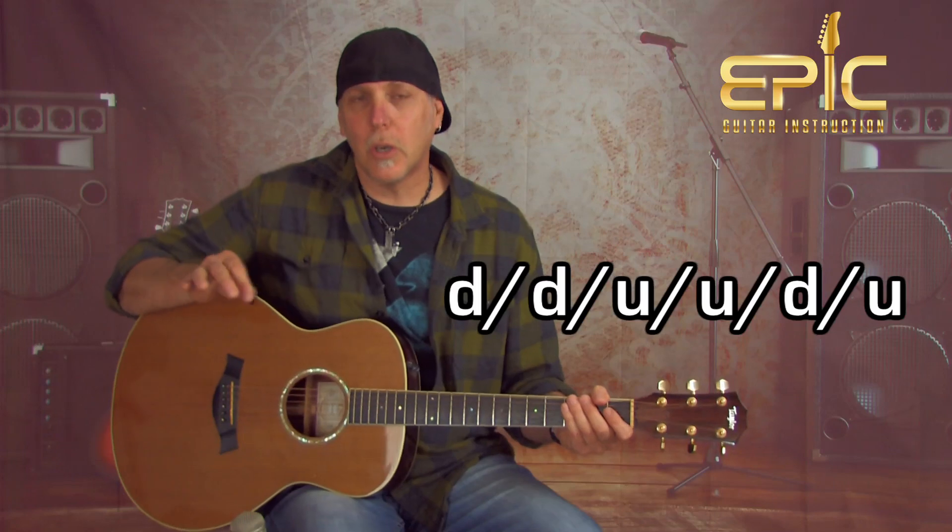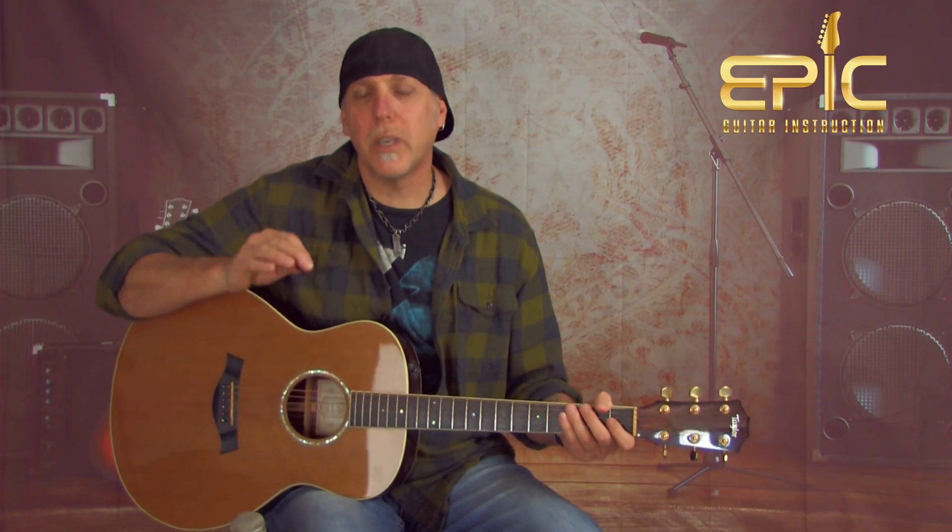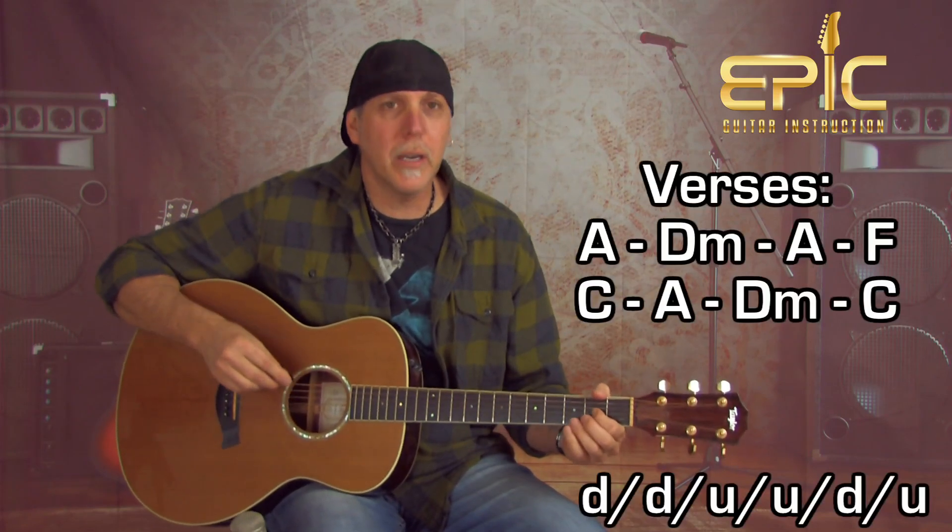I'm going to play the first verse for you. There's one little variation: when he goes from the second A to the D minor chord, he shortens the strum a little bit. That's important, because if you don't do that, you won't be able to fit the lyric lines in properly. All the verses are the same — the first verse is 'We Passed Upon the Stairs.' This is right after you're holding out that A note from the intro. Here we go.